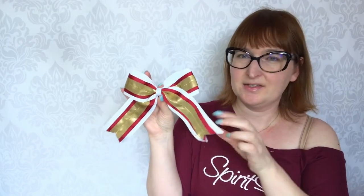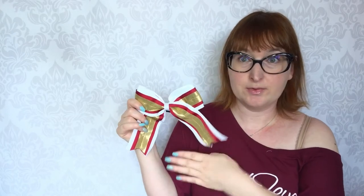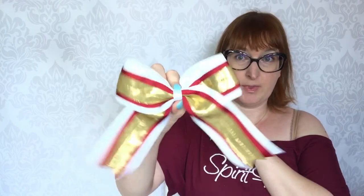Here we have the cheer bows from one team — it's a three-layer bow, one of a simple design. We used to make bows like that a long time ago in the factory for the uniforms, and then we switched to bigger bows made in the US. But some teams that still order the whole set of uniforms with bows keep ordering these.